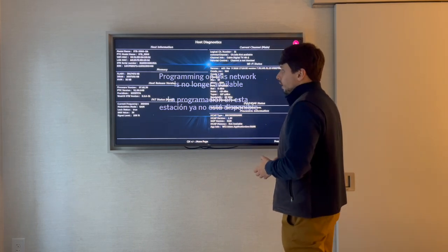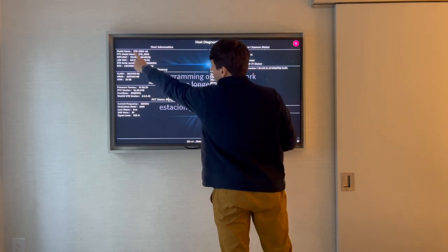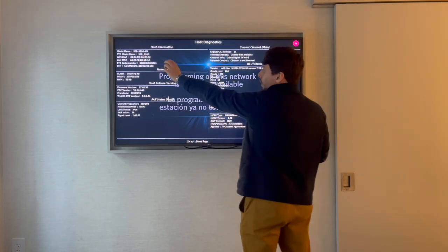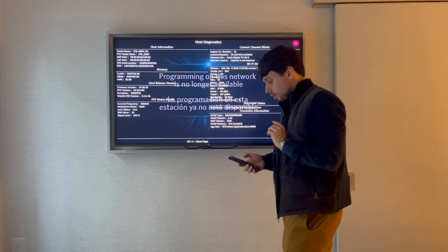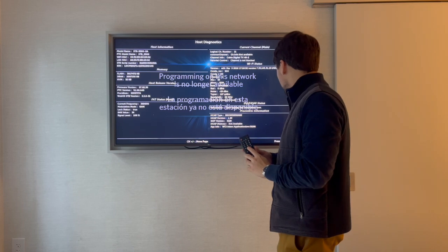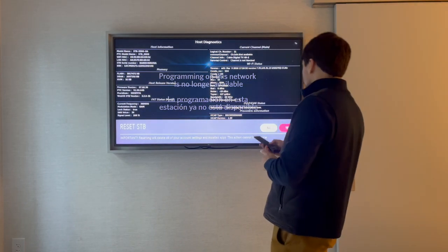Now we have a new box connected, and we can see in Host Diagnostics and Host Information the STD box model that we need to use. I went through the same steps to get to this menu. Now I'm going to click zero — it says Reset STD. I click Yes.